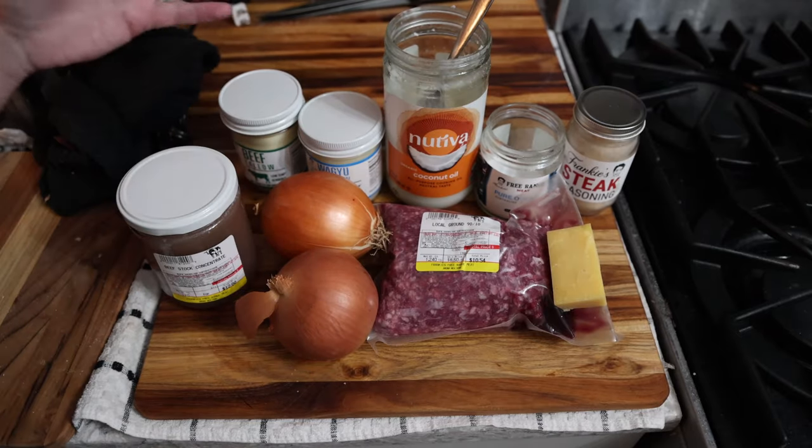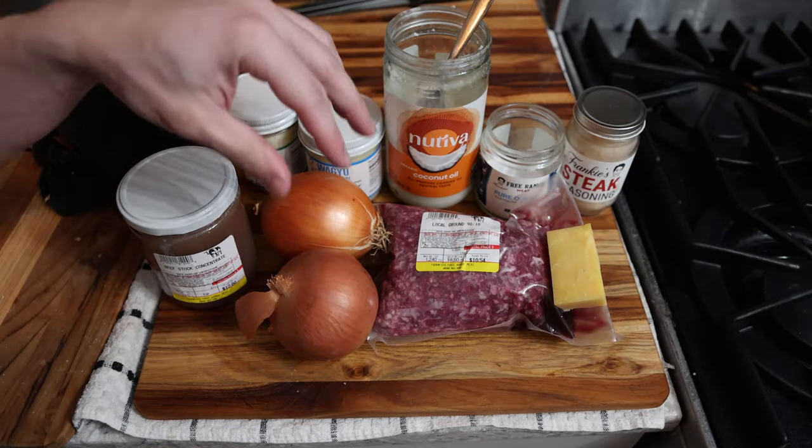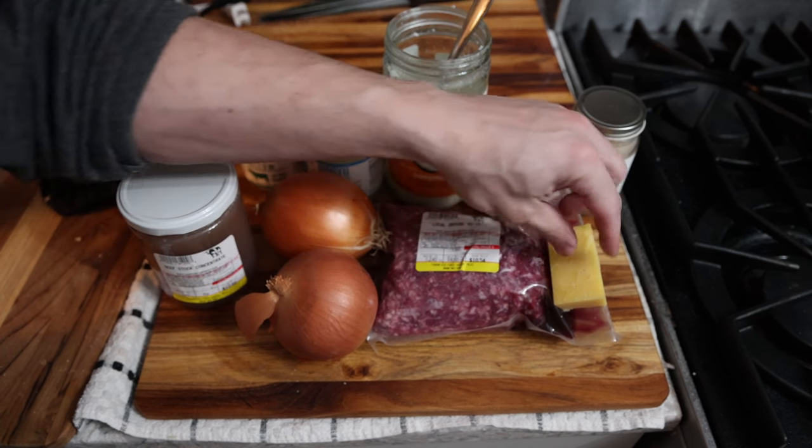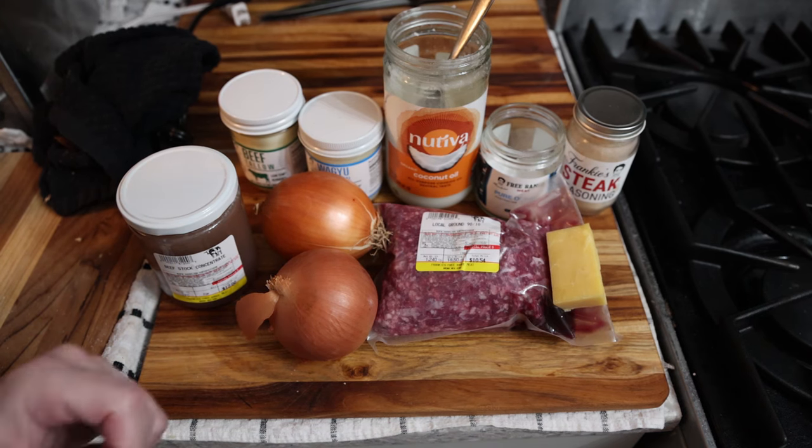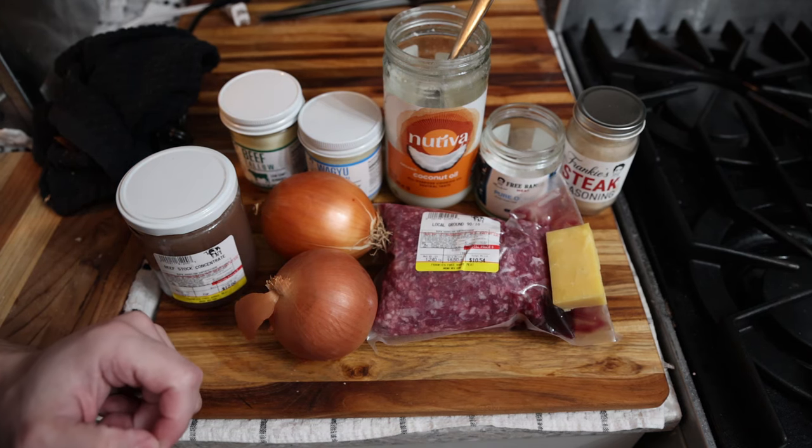This is going to be a high quality version. Although we're basically using the same ingredients, there's going to be a few tips here and there to make it something you can eat every day on a consistent basis if you wanted to. I prefer regular bread burger buns in my diet but you can still do it this way.